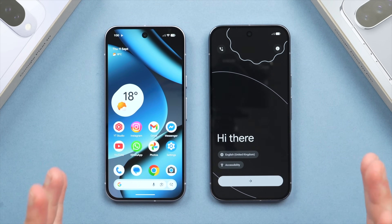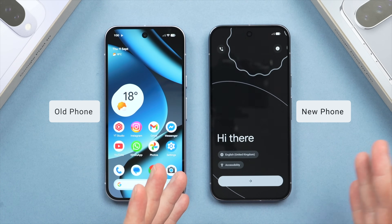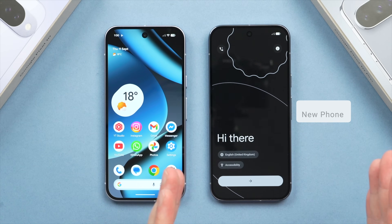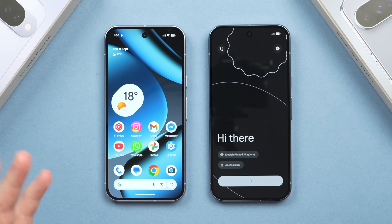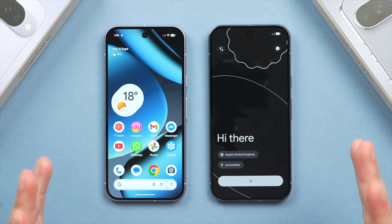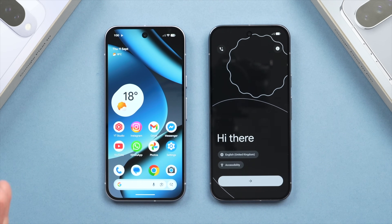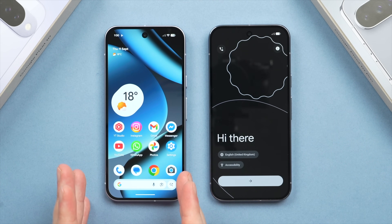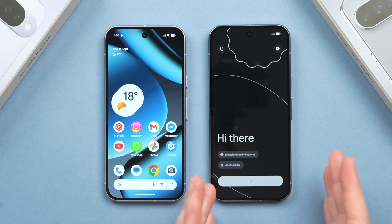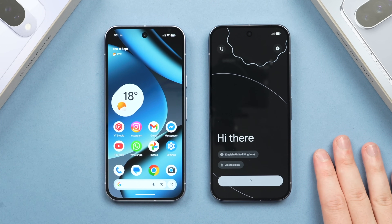Today I'm going to show you the best way to transfer all of your data from your old Android phone over to your new Android phone. I'll be transferring from my Google Pixel 10 over to my Pixel 10 Pro, but the same process will apply to all Google Pixel phones as well as most Android phones. This transfer will carry over everything you need — your apps, music, photos, messages, even your settings and wallpaper — essentially mirroring your old phone over to your new phone. At the end of this video, I'll also show you how to safely erase your old phone so you can sell it or pass it on without sharing any personal data.